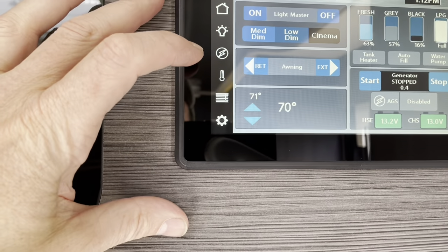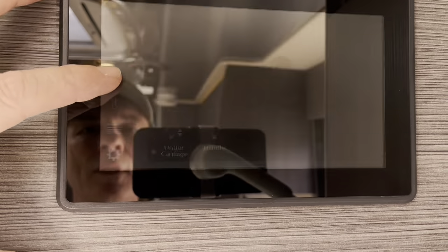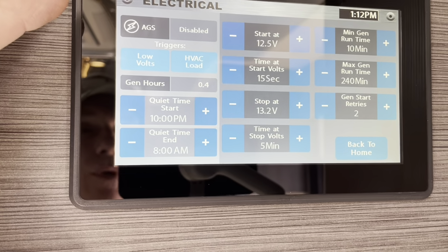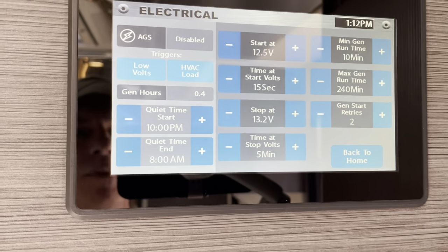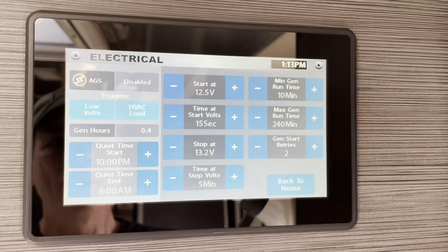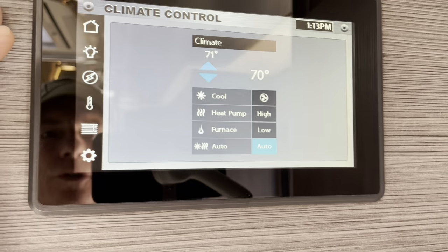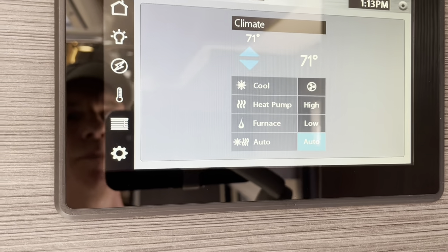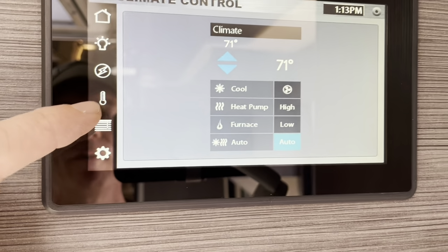You have master lights, awning extension, temperature display, and all your light controls here as well. There's an automatic generator start system — you can have the generator start up if your voltage gets too low in your batteries and automatically recharge them. Same thing for temperature: if it gets too hot or too cold and you set what that threshold is, the generator starts up to turn your AC or heat on to keep that level — a lot of times important if you have pets.